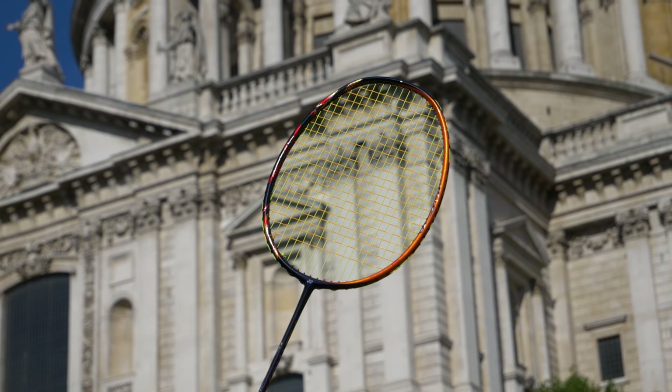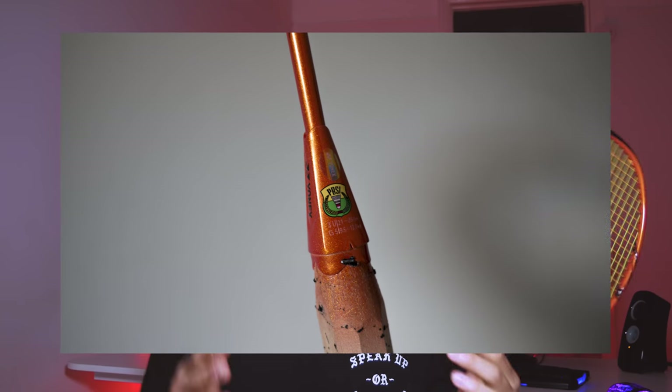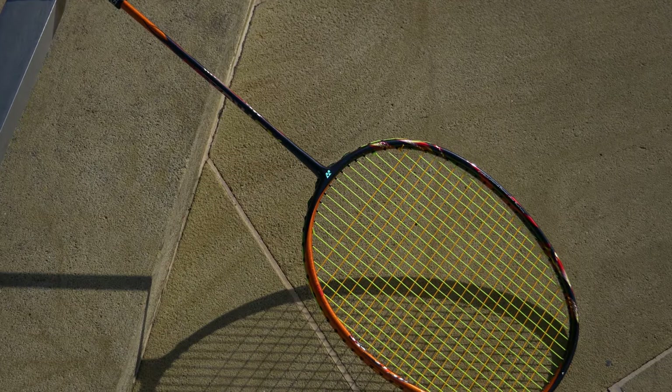This racket has a stiff shaft, basically the same as the Astrox 88D and 88S. With stiff shafts you need strong technique to generate power, but they give you a bit more control and a better sense of touch. The frame is made from graphite, NAMD, tungsten, and nanometric. The shaft is made from high modulus graphite and NAMD. The recommended string tension for the 3U G5 model is 21 to 29 pounds. The 3U is slightly heavier than the 4U model, which is more common on the market.